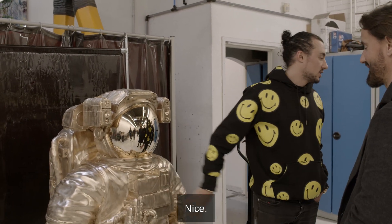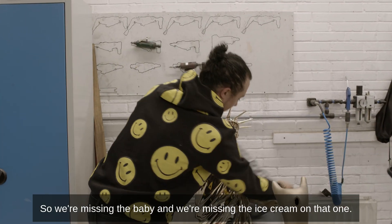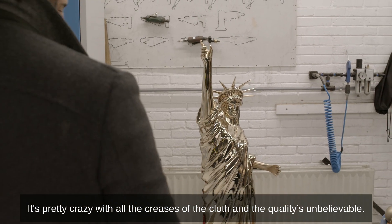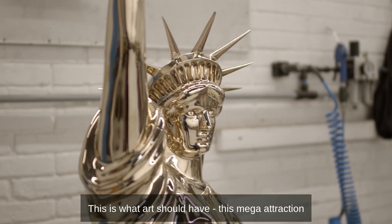This piece is going to the house of a DJ called Steve Aoki — I don't know if you've heard of him. This is going to be in his Las Vegas house. We're still missing the baby and the ice cream on that one. With all the creases of the clock and the qualities — that's what art should have, this mega attraction.